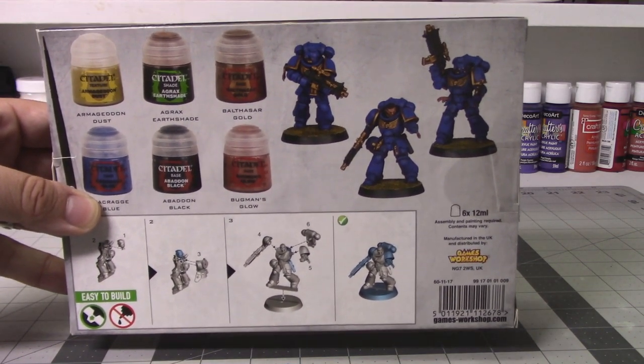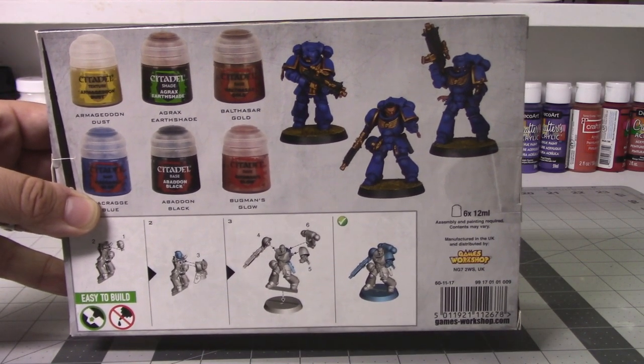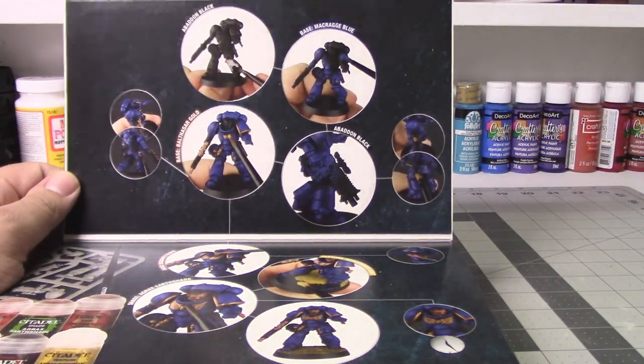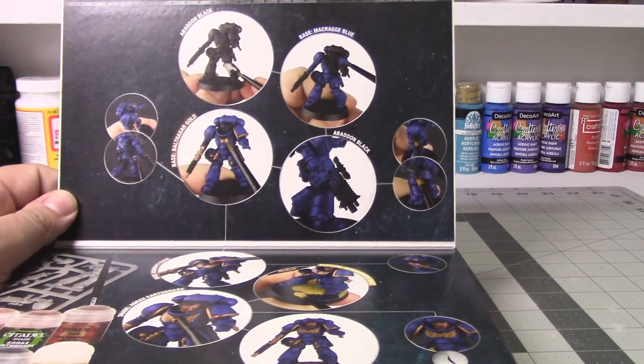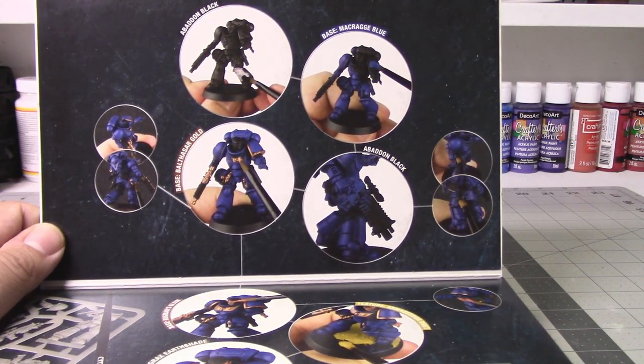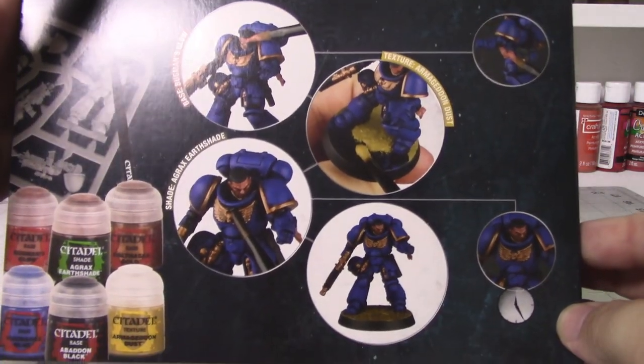If you're not familiar with these kits, they include a beginner set of paints, a sprue of easy-to-build models, and a simple brush to get you started in the hobby. I have previously reviewed these kits as a line, so we'll put up a card now with the link for that. I'll also put the link down in the description for the specific kit that we're doing in this video.